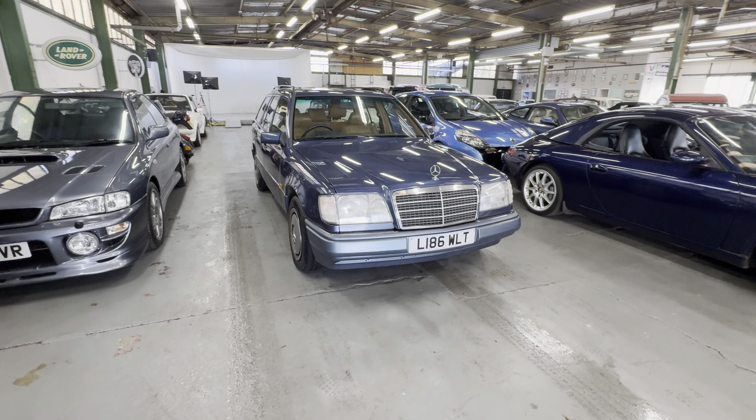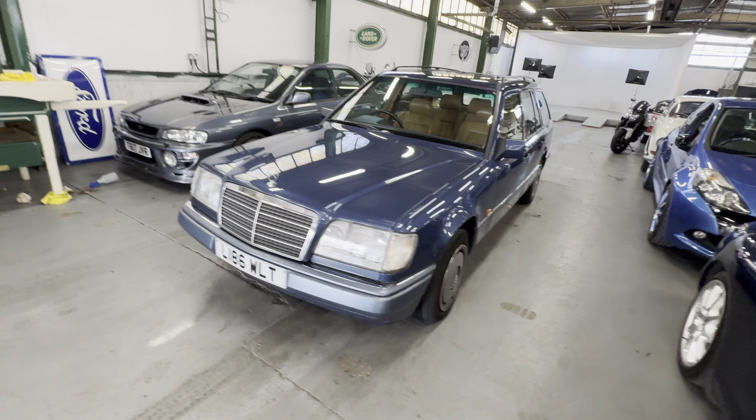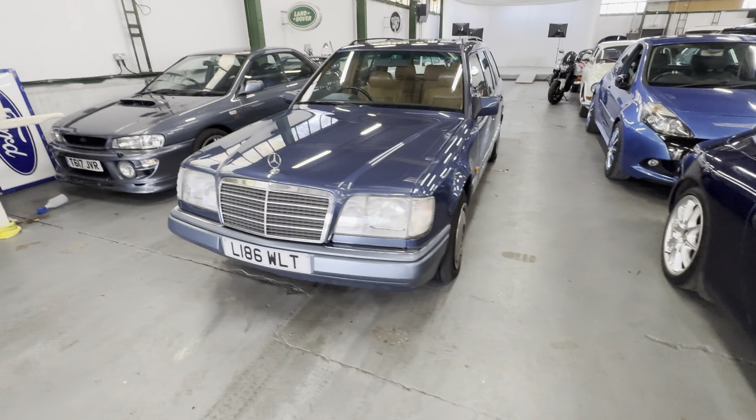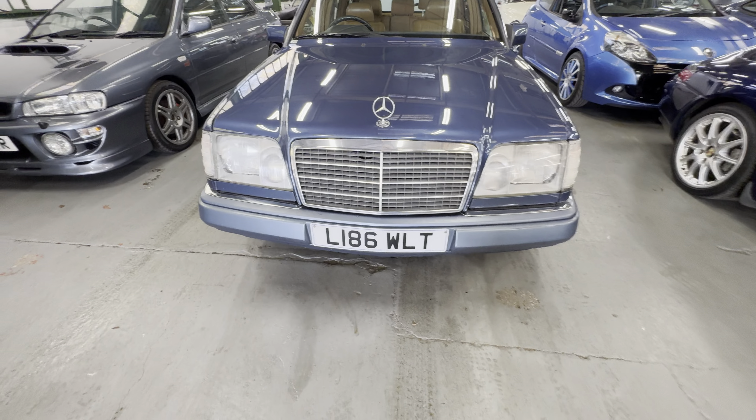1994 Mercedes E280 Estate, W124 model variant, 2.8 litre petrol automatic in blue with the Tarn interior. I'm going to start off at the bonnet, work our way around onto the interior, and then we're going to start it up.